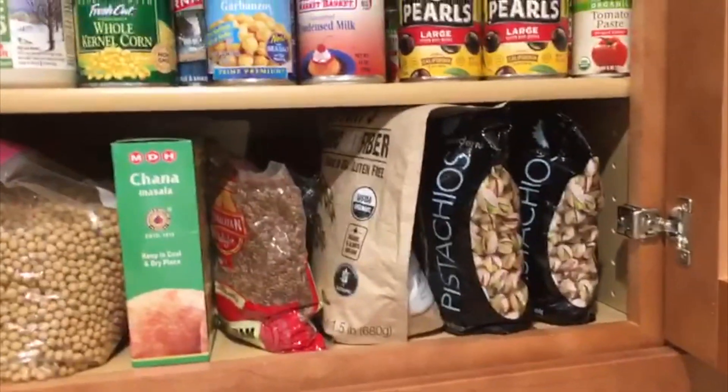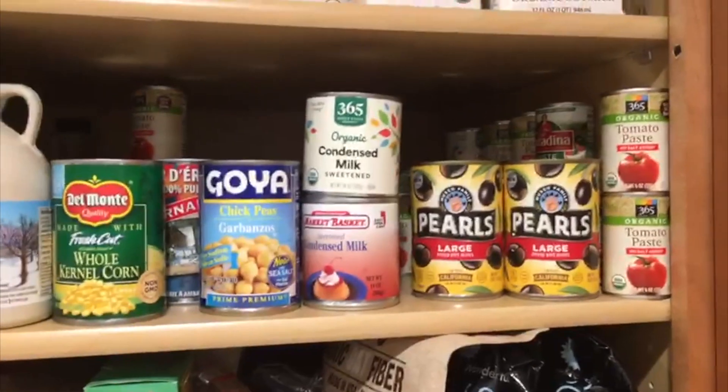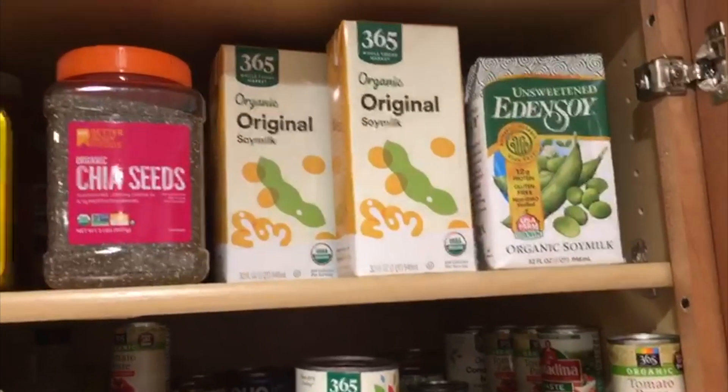Similarly, on the other side, we can put all our packed foods, all different cans, organic milks, etc.